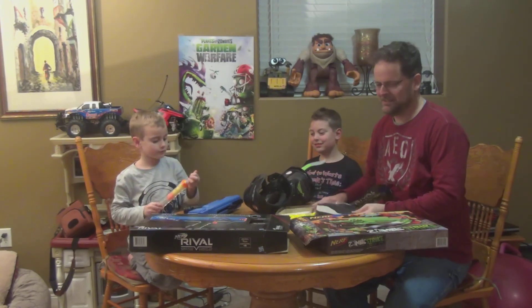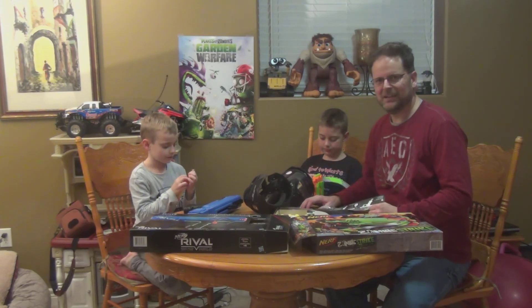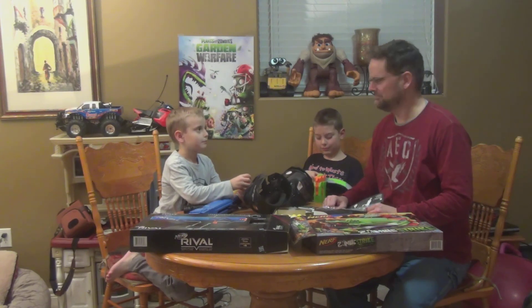Thanks for watching our video on the two Nerf guns. We'll see you next time for another unboxing or something. Goodbye!